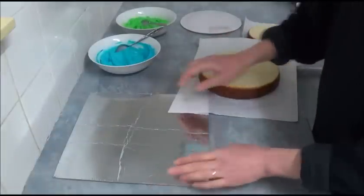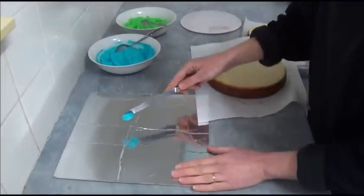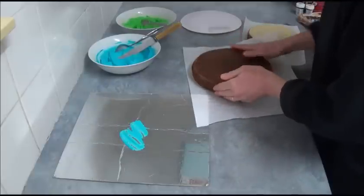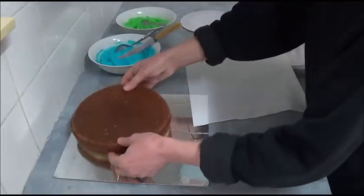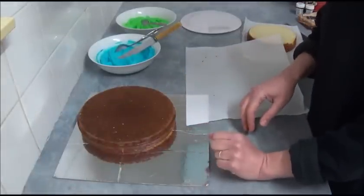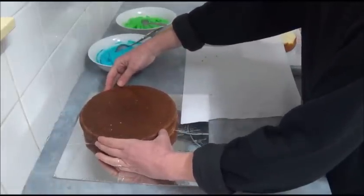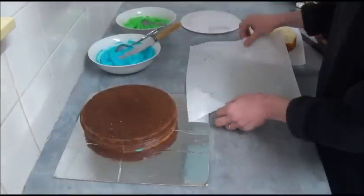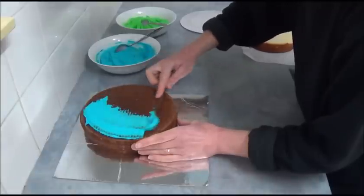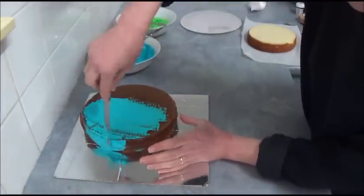First, we place a small amount of blue frosting on the board and place our first cake. I will not place it in the middle because I actually want some round small mini cupcakes on the side - it's purely optional. I'll place it somewhere on the right side. On the first cake, we apply a small amount of frosting, just a thin layer, to make sure we seal the crumbs.